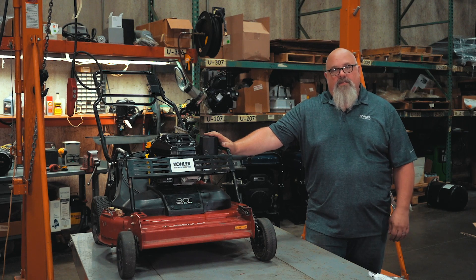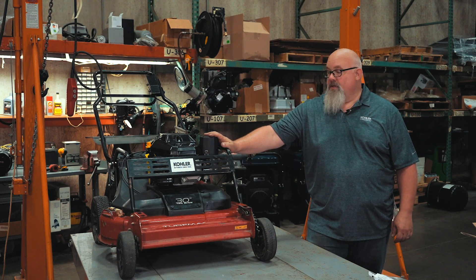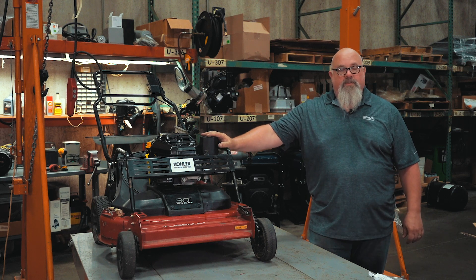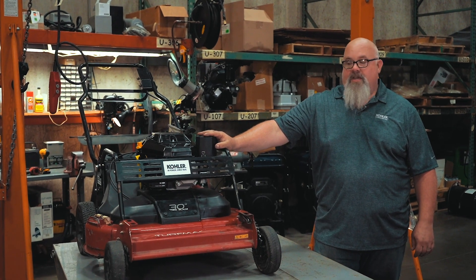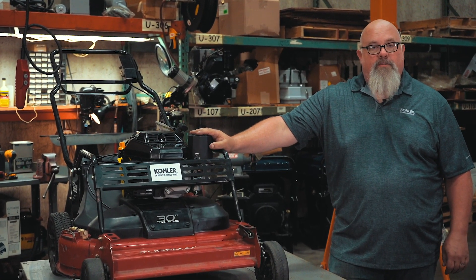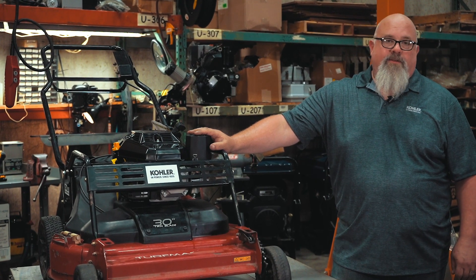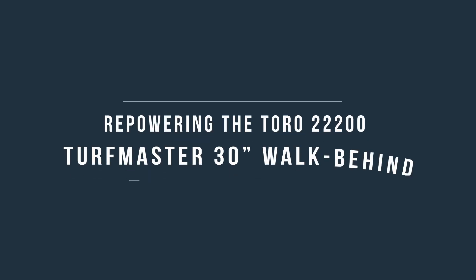Now you've seen how this mower cuts. It seems to have plenty of power and gets through the tough stuff pretty easily. Hopefully some of the experiences and tips and tricks here will save you some time in the shop. All in all, it should only take about a half an hour or so to swap one of these engines out and get it back up and running. Thank you for your time. This is Stephen Fillo with the Medart Tech Department — we'll see you next time.